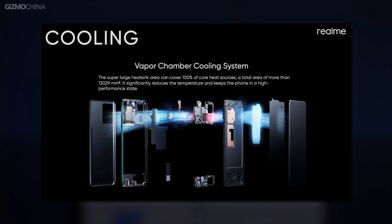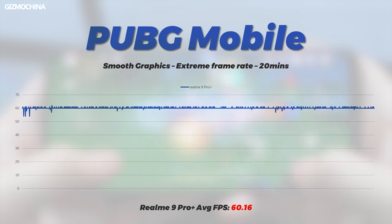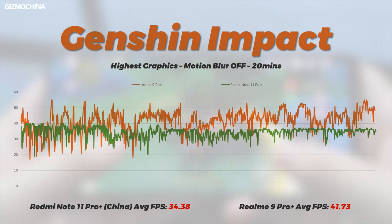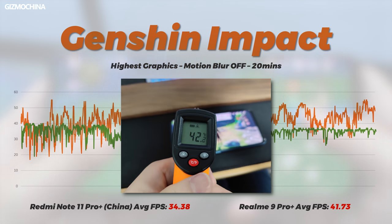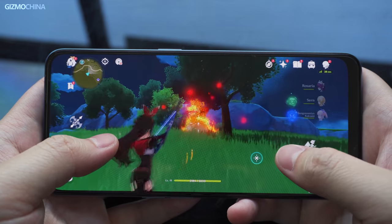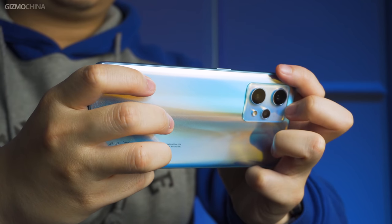Actual gaming performance is in line with expectations. PUBG Mobile only runs at extreme frame rate on smooth graphics, like the Redmi, at 60 frames per second throughout. Bright Rage averages around 22 frames per second on the Realme 9 Pro Plus, with phone temperature only 36°C. Genshin Impact without locked frame rates averaged 41 fps — a full 7 fps higher than the Note 11 Pro Plus — with body temperature only 42°C, though large frame rate fluctuations make it not a great gaming experience. The Dimensity 920 is still an underperforming processor; if you're a devoted gamer, consider Realme's GT series.